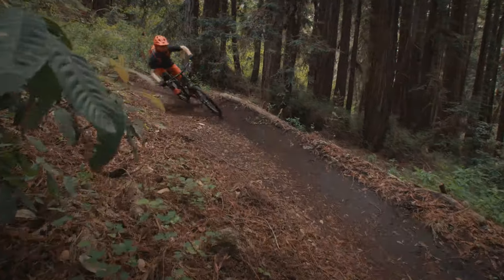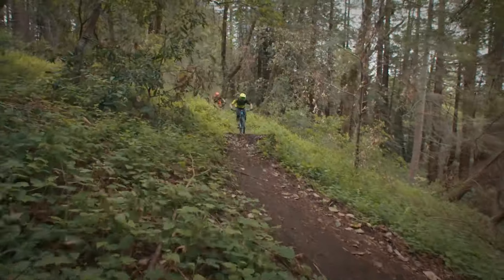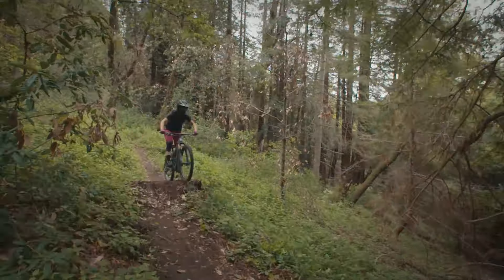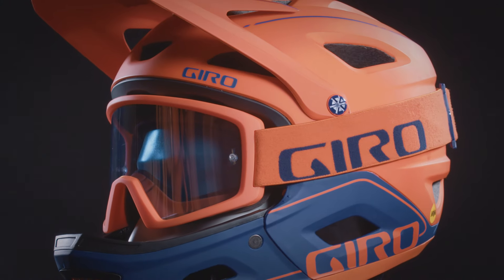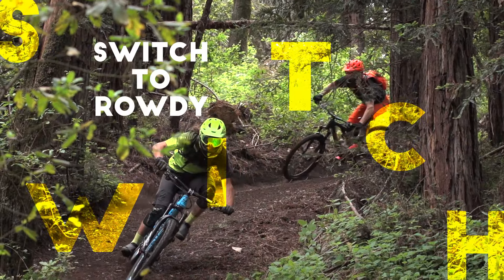All of these great features come in a lightweight package — a size medium weighs only 975 grams. Welcome to a new era of aggressive trail riding with Switchblade MIPS. Switch to Rowdy.